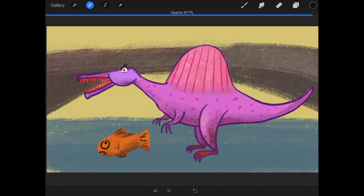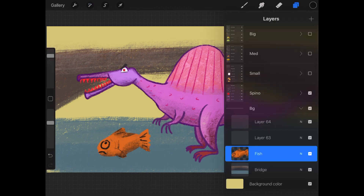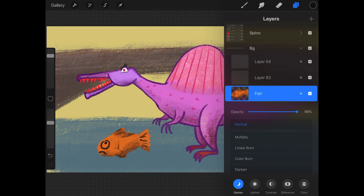Another way to access the layer opacity in the layer popover is to tap on the letter N — N for normal. This will bring up the opacity and blending options for that layer. Here you can change the opacity, and below are the blending options. Blending is how a layer interacts with the layer below it. There are five different kinds of blending groups called darken, light, contrast, difference, and color, and within each group they have different kinds of blends that work slightly differently.